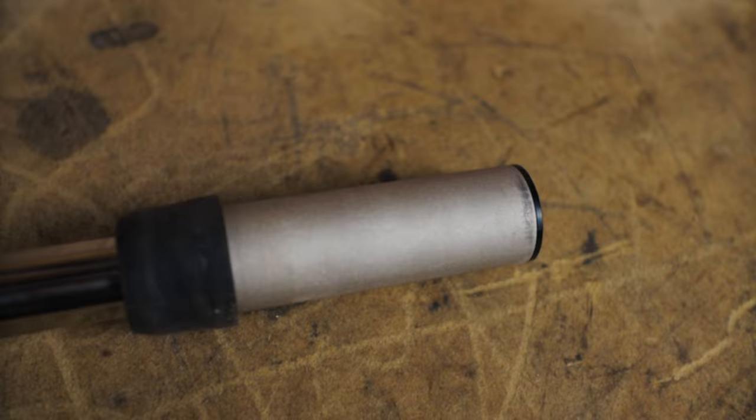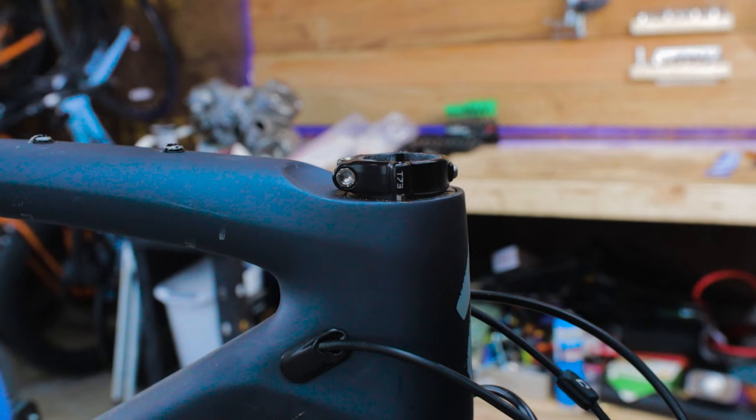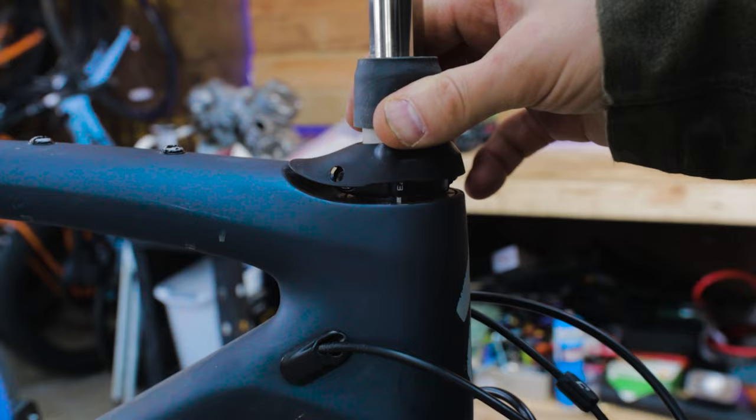The cartridge is not user-serviceable — if it gets damaged, you can replace the entire cartridge for around $55 USD. You now have a choice between the tall headset cap and the short headset cap. To use the lower cap, slide the tall headset cap off and replace it with the short cap, then slide the cartridge back into the fork steerer and tighten the 4mm collar bolt through the short cap hole.